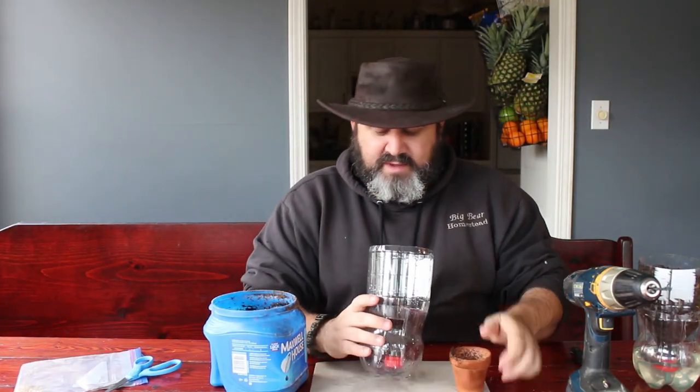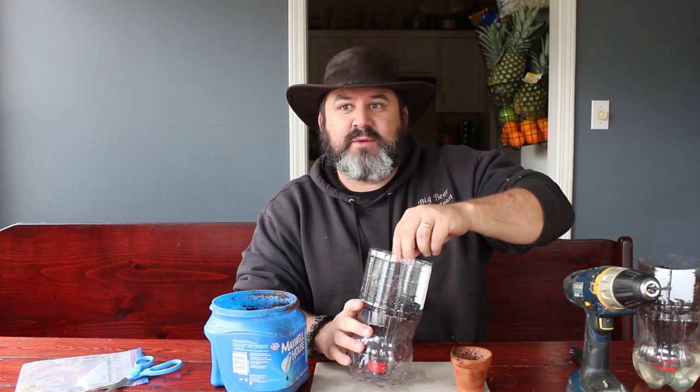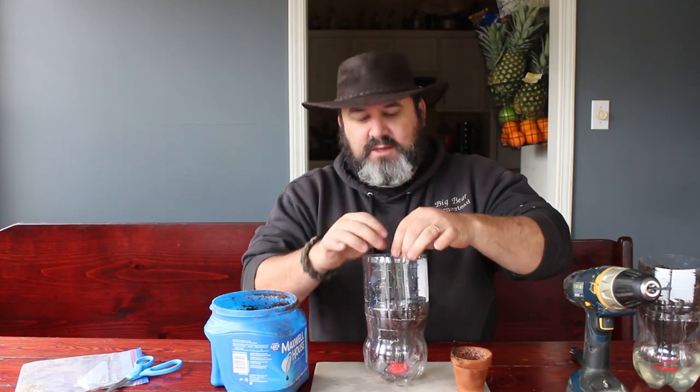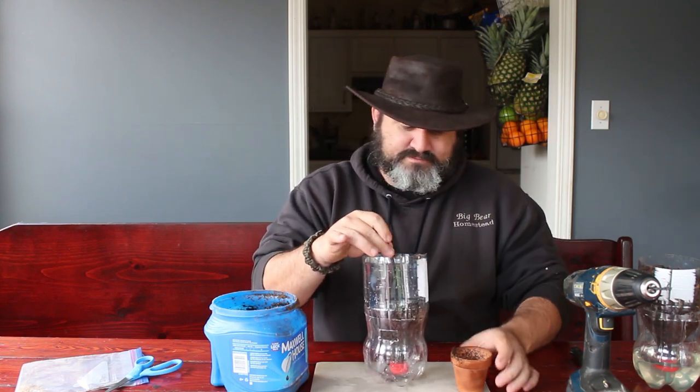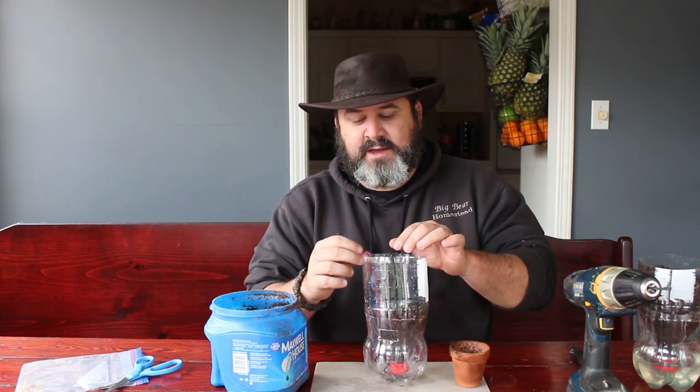Do your best not to get dirt on the wife's kitchen table — that would be bad, that would be a throat punch, guaranteed. Fill this up with planting matter. Now we've got our self-watering container filled up with our planting matter. Take a bottle of water or a funnel and pour the water in through your little watering window.